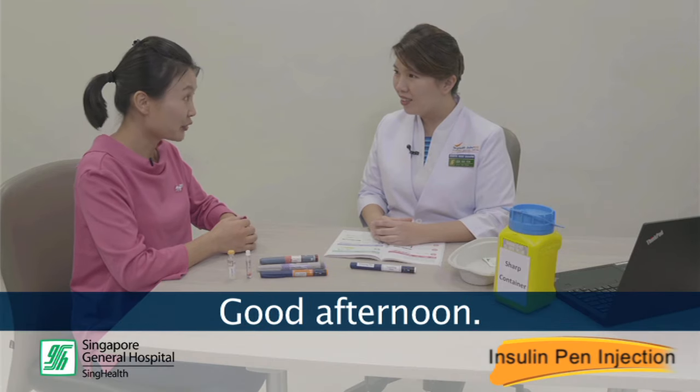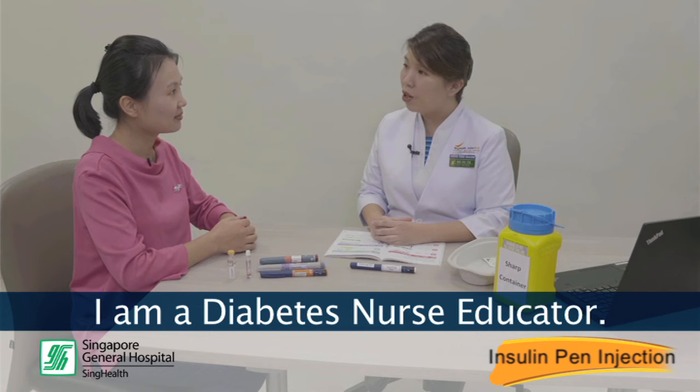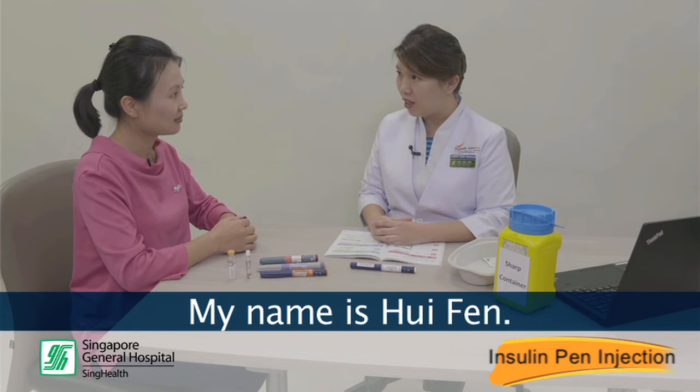Good afternoon, Ms. Grace. Good afternoon. I am a diabetes nurse educator. My name is Hui Feng. Dr. David has prescribed you a once-daily insulin injection to help your glucose control improve.